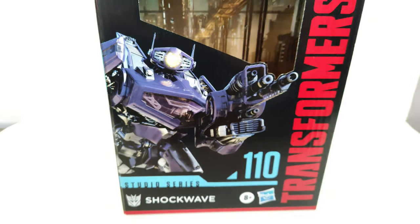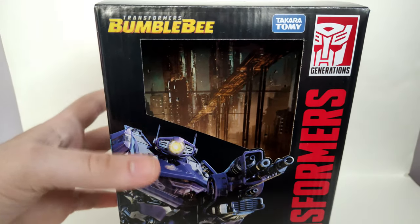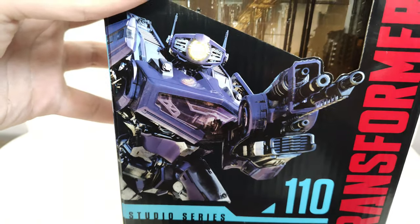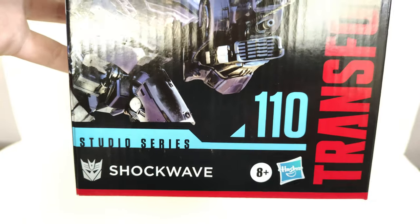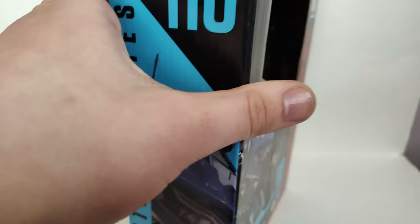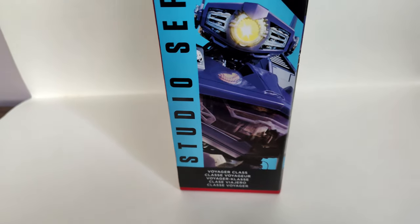Before we take a look at the figure itself, let's take a look at the packaging. You got the Transformers Bumblebee logo, Takara Tomy, and we get this cool render of Shockwave right here. He has Studio Series number 110. On the side here you get that same render, and yeah — Voyager class.